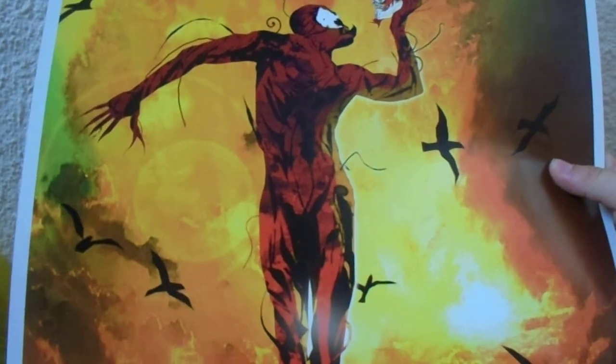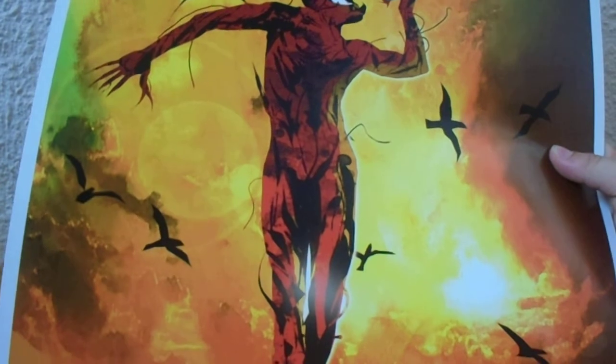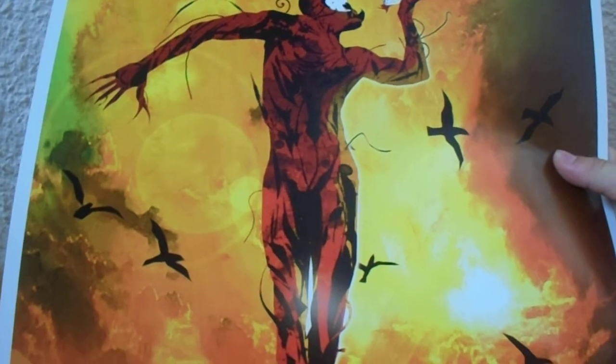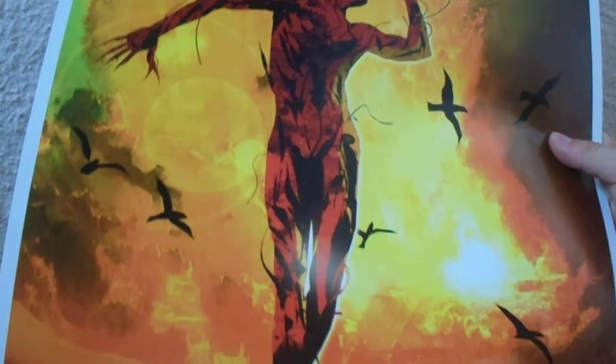I'm going to see Venom probably tomorrow at the time of recording this. I've heard some pretty bad things about it, but I can't ignore my boy Venom like that. So I'm going to see it tomorrow and I'll leave a review for you guys.